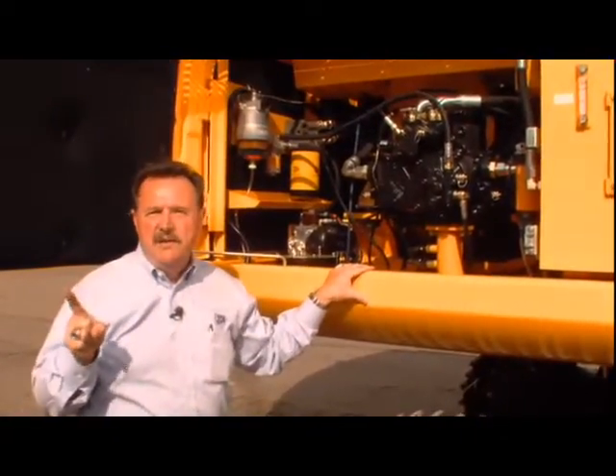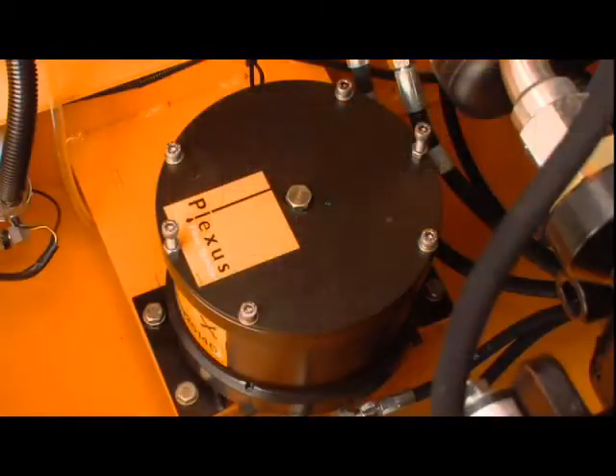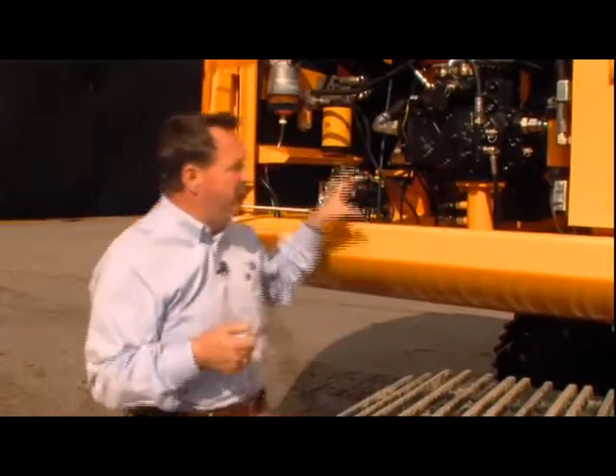Here's the key to this system: right down here is our Plexus bypass filtration system. It's a bypass filter that samples about two liters of hydraulic oil at a time, and through the course of a day it will filter the whole hydraulic tank through this Plexus filter. This is a special filter that filters that oil down to one and a half microns. How fine is that? If you split a quarter into 1,000 pieces, that's about one and a half microns.